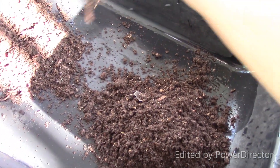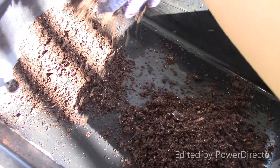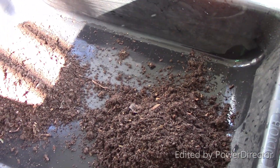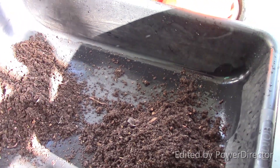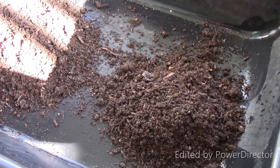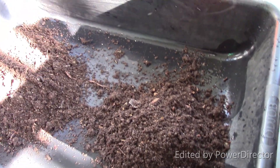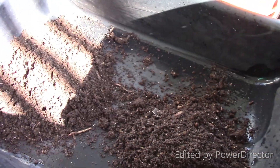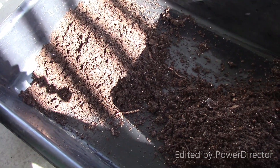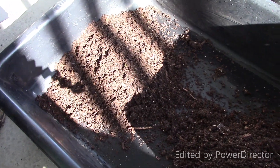Lots of dead worms. Lots of dead worms, some barely alive.